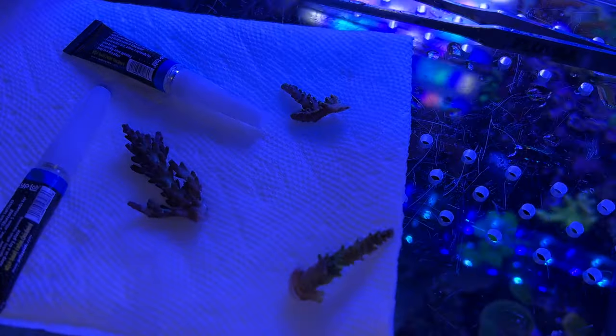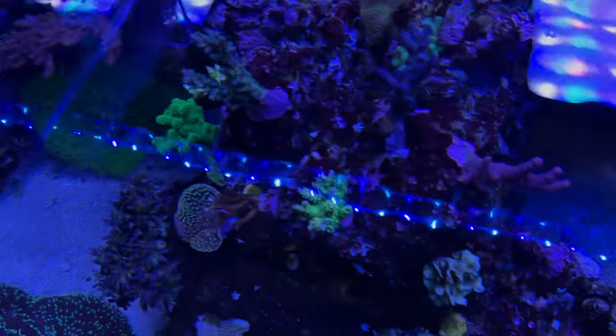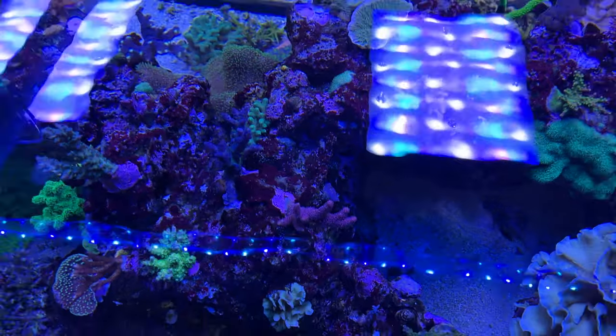Both of these corals were dipped, then they were put in the work tray, and now I'm going to go ahead and glue them in my reef at the two chosen spots that I've selected for today.